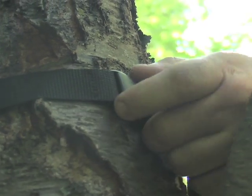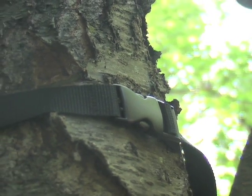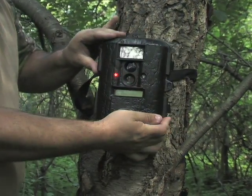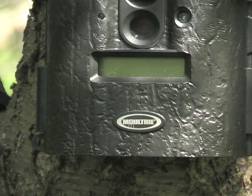Mounts easily on any tree or fence post thanks to a durable camera strap. A weather resistant case keeps the fragile interior perfectly safe in storms and snowfall.